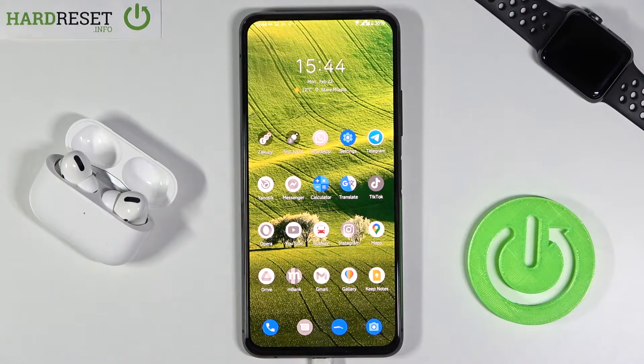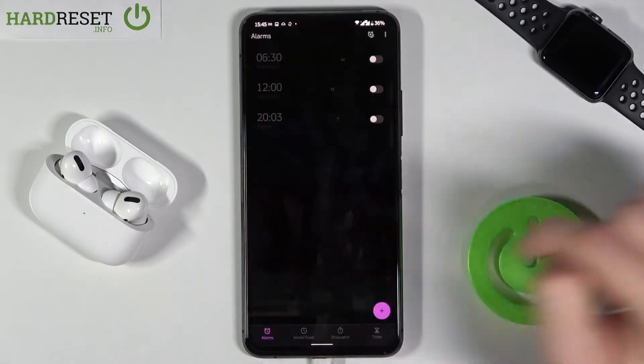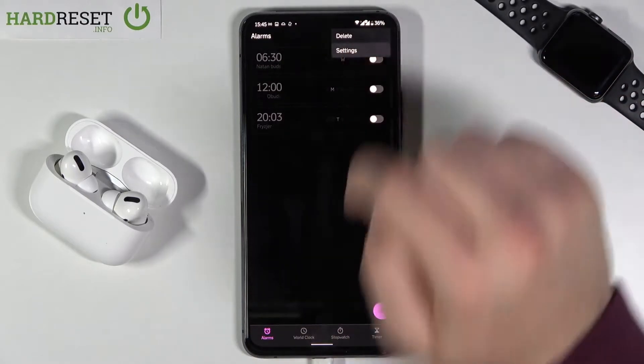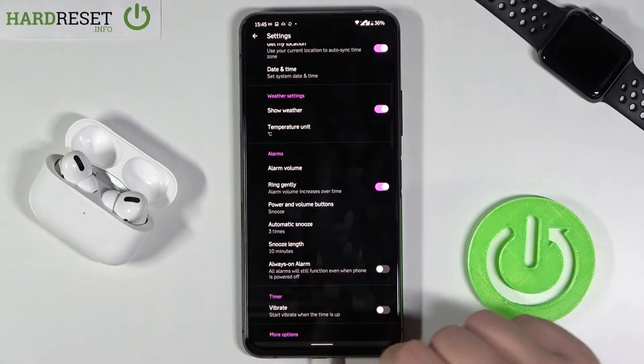Welcome. In front of me I have the Asus Zenfone 7 Pro, and today I'll show you how you can activate always-on alarm. So basically your alarm will be turned on even when you turn off your smartphone. You have to go to Clock — you can find it right here — then tap on the three dots in the top right corner. You have to be in the Alarms tab, then tap on Settings, and here we get this option: the always-on alarm.